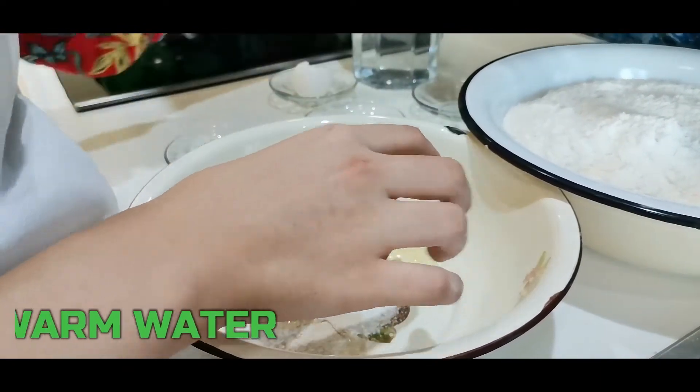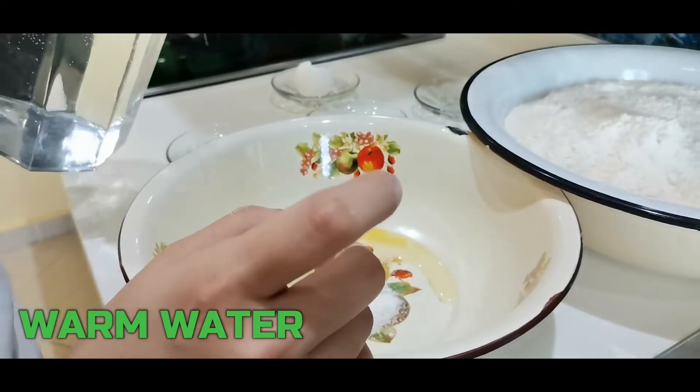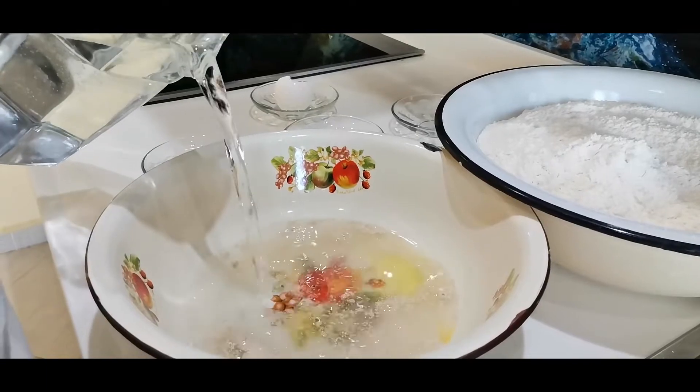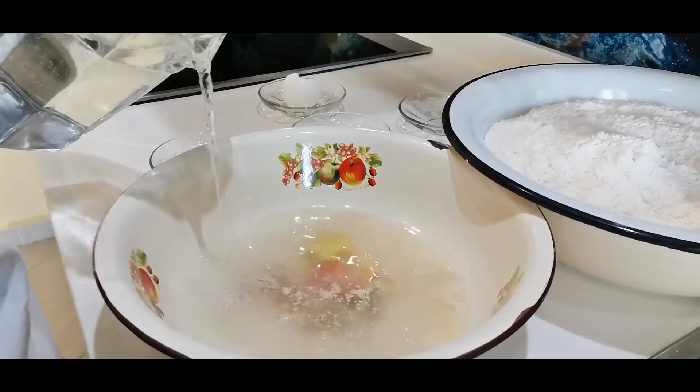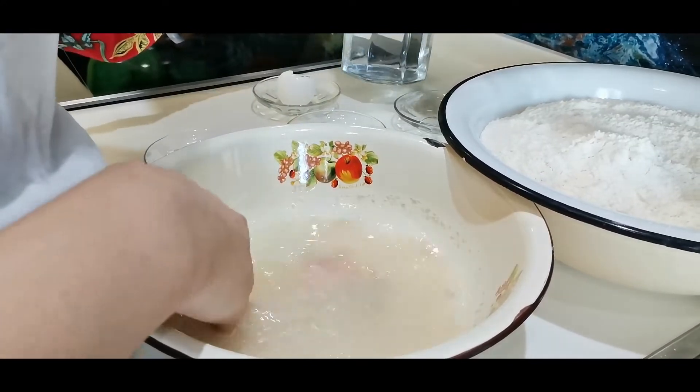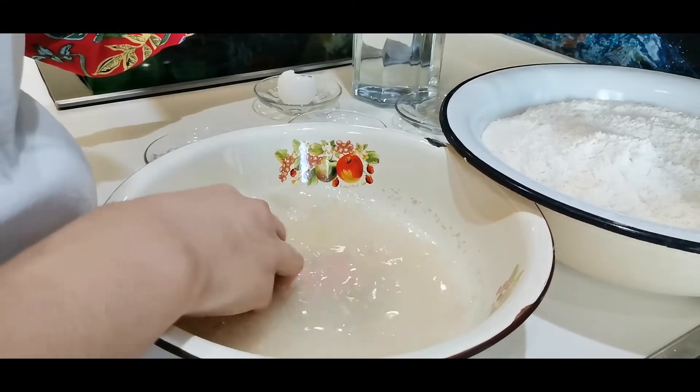We put 5 ml of warm water and mix them well.